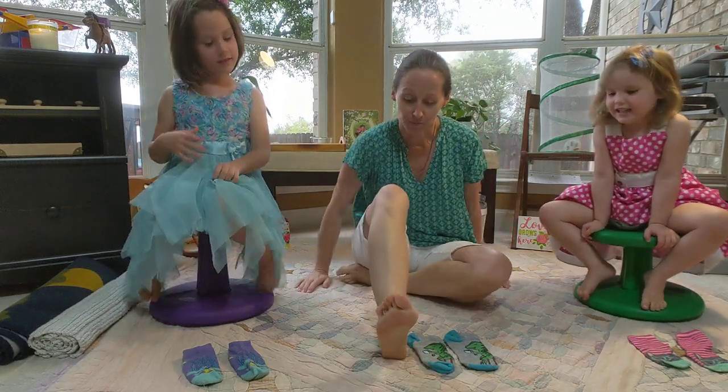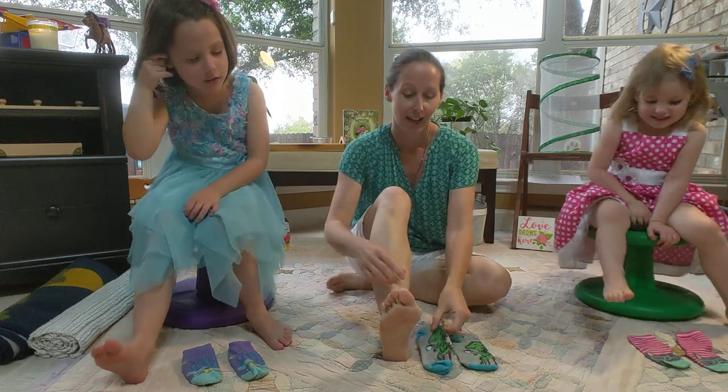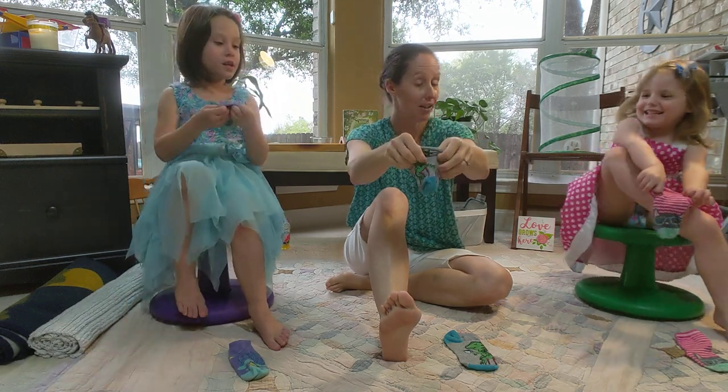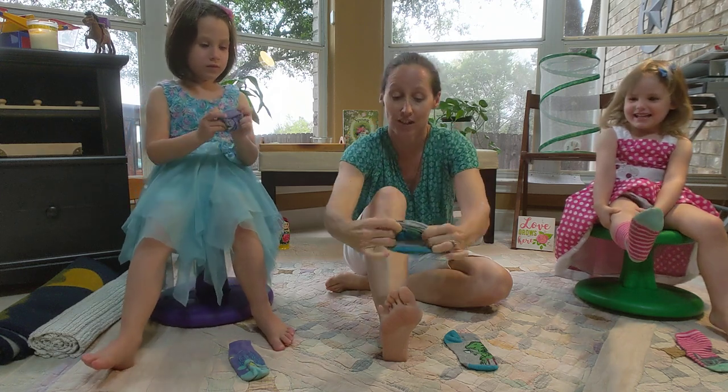Stick out your foot like this with your toes up in the air. You're going to take your sock with two hands like this. Can you scrunch your sock? Scrunch your sock — scrunch, scrunch, scrunch.